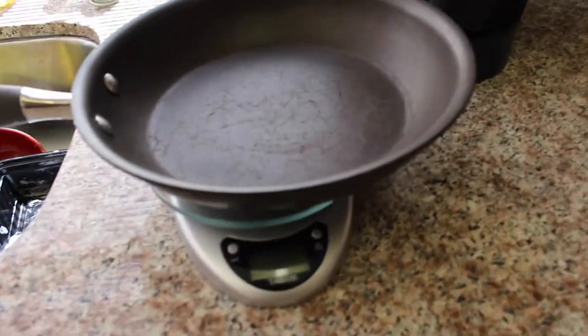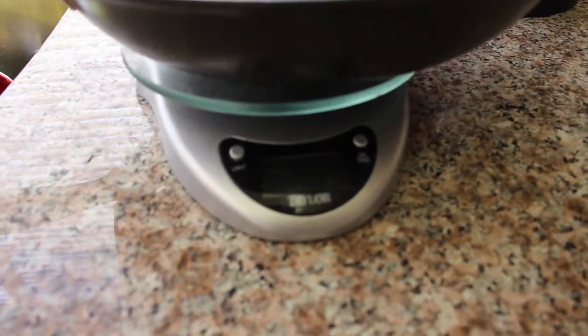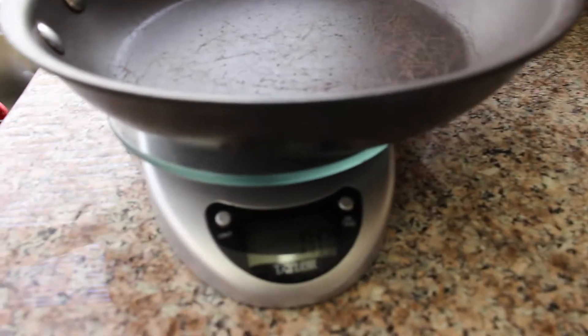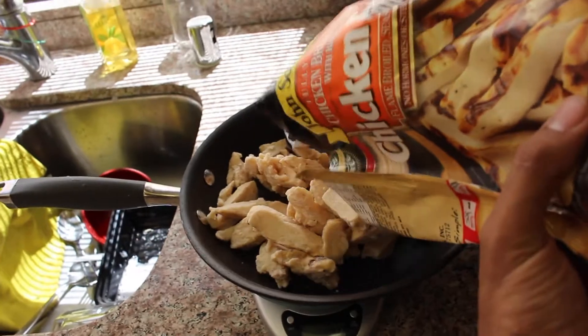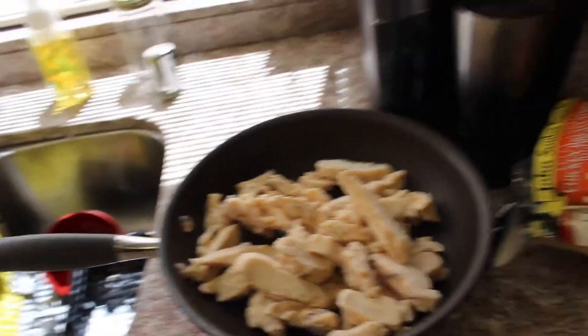So I put the pan on top of the scale, turn it on and make sure it's zeroed - you guys probably can't see it. Change it to ounces. Dump the chicken on there until you get about 10 ounces. The container is 14 ounces. So that's how I weigh it out.